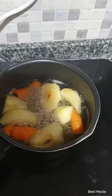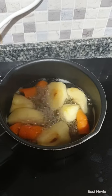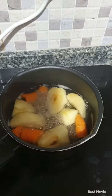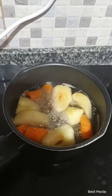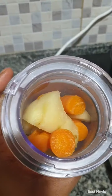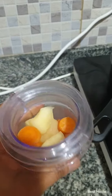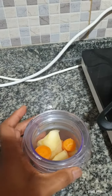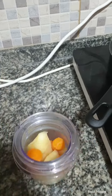This is apple and carrot puree for my six-month-old baby. I peeled the apple, then after boiling I want to blend it — just with a little bit of water. I'm going to blend it.